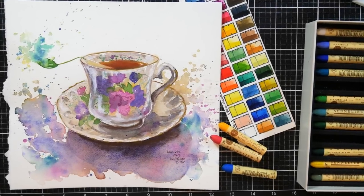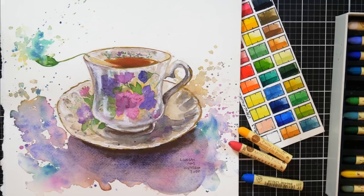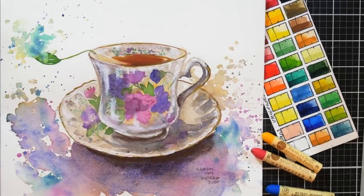Hi there, Lindsay here, the Frugal Crafter. Today we are going to paint this teacup in watercolor and then use some oil pastels for accents.